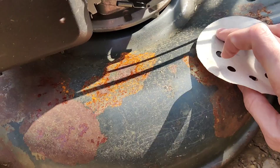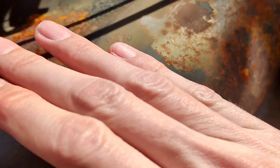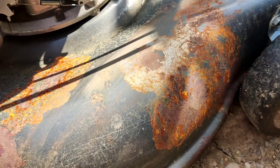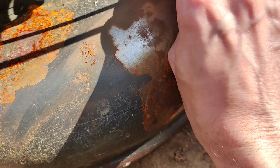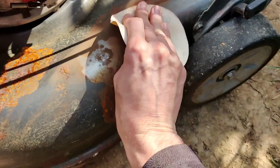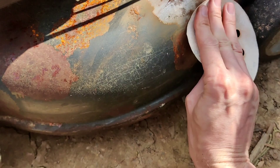I got some 320 grit sandpaper and we're just basically scuffing it up. As you can see, I'm not trying to take off all the rust. We'll probably do an official restoration at one point, but I just want to stop the rust as much as I can. So go ahead and sand it out, get all that rust off. We're actually getting back down to bare metal, which is even better.